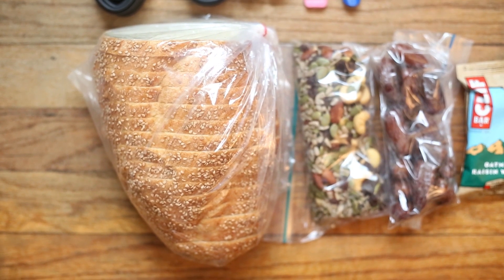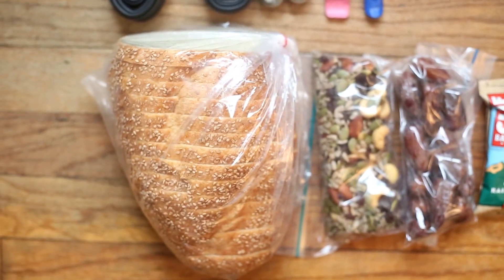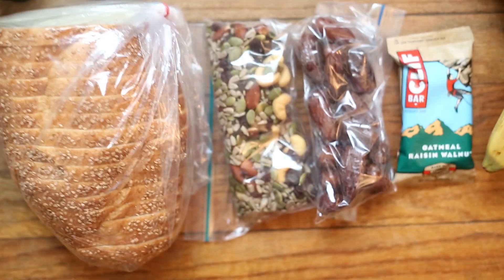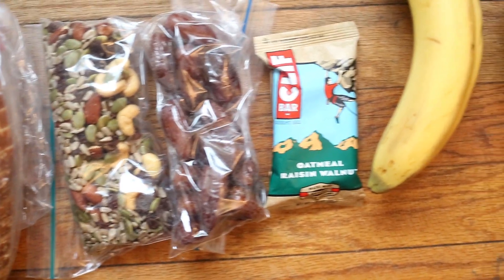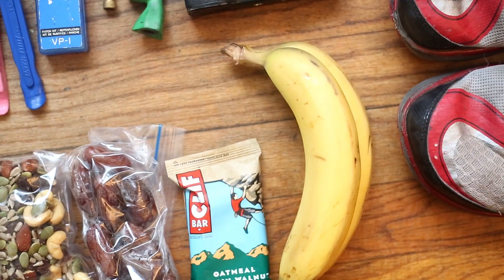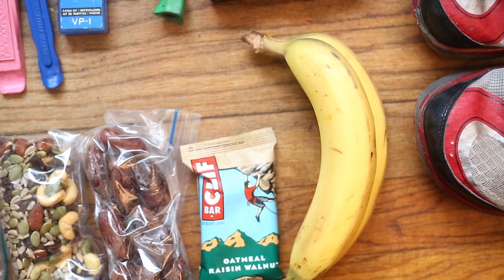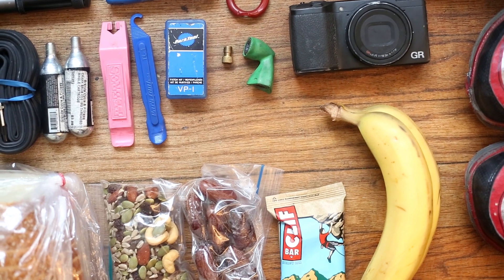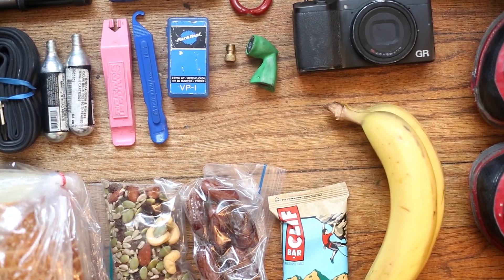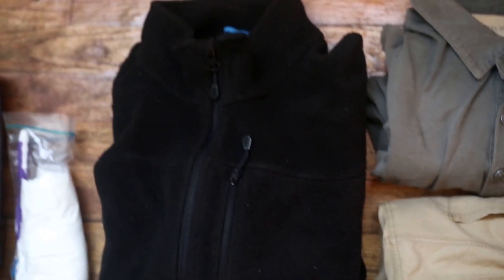In terms of food, I've got some sourdough bread — a little more than a half loaf. I have pasta that I'll be bringing the whole thing, packed up pretty light. I have some trail mix, a bunch of dates, a Clif bar, and two bananas. They might go bad in the bag but I can pick up bananas on the road. I'm going to be hanging out in Woodstock anyway when I get there before I head up to the mountain.